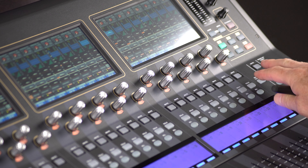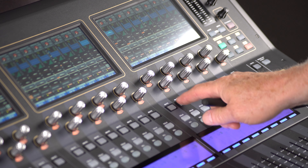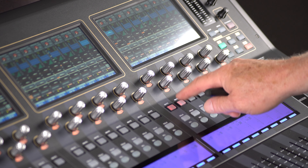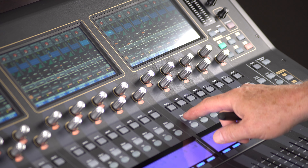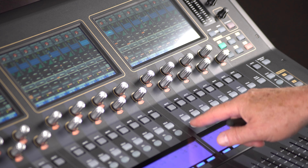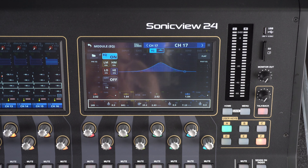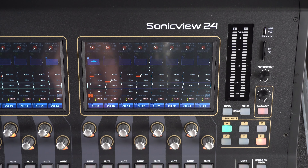There are also some very simple buttons. For example, mute — very simple. You can do group mutes: you can set it up to mute all simultaneously or just one at a time. There's a solo in place button as well. And then if I hit select, it goes into what we call the module view of channel 17 in this case.